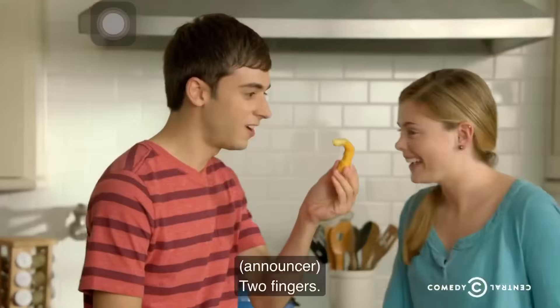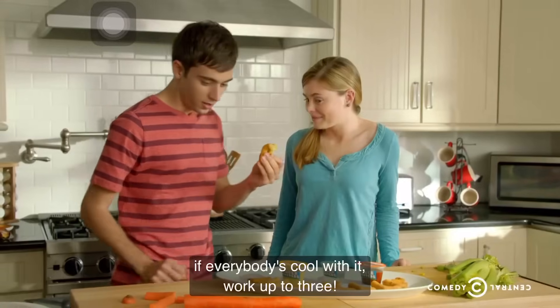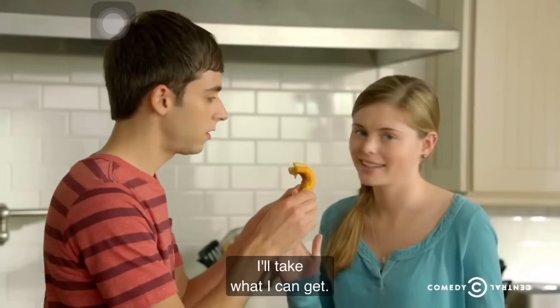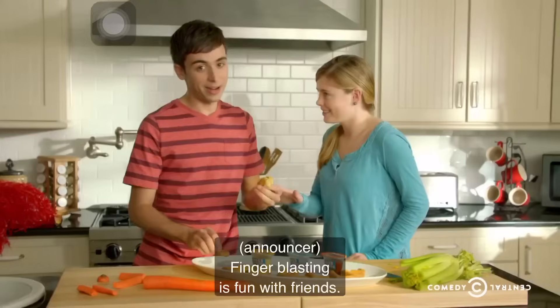Try one finger at a time. Yum. Two fingers. Mmm, okay. And then, if everybody's cool with it, work up to three. No, two's good. For now. I'll take what I can get.